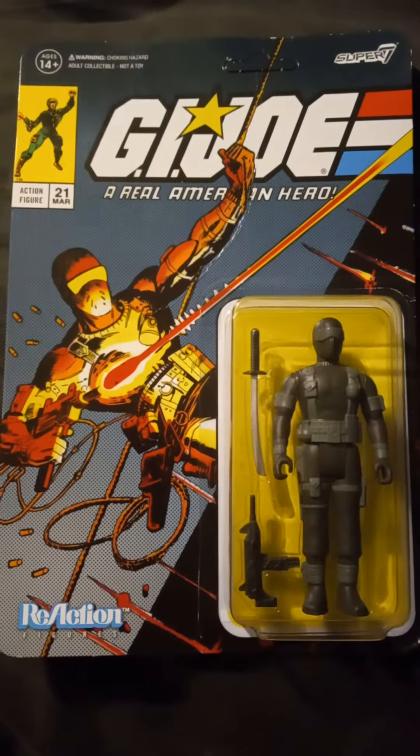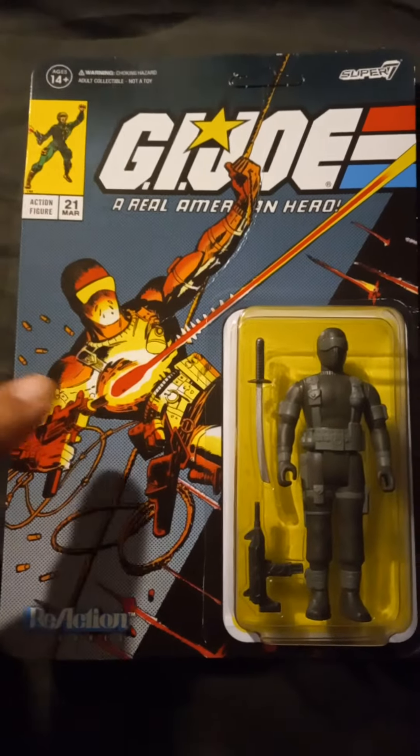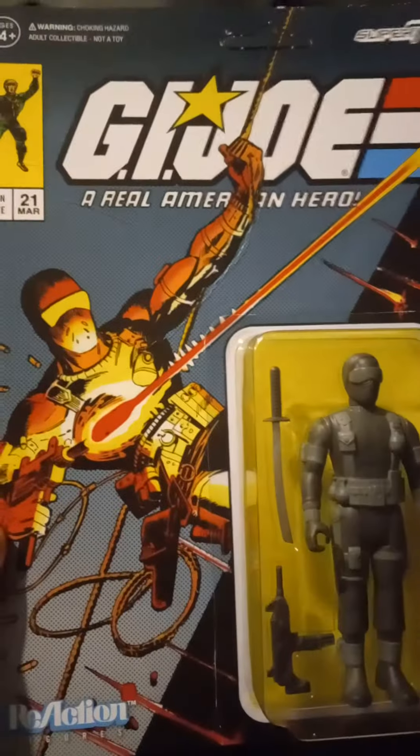Hey folks, here is the Snake Eyes I ordered off eBay. It's got the comic version from — I think it's called Silent Interlude, if I remember.